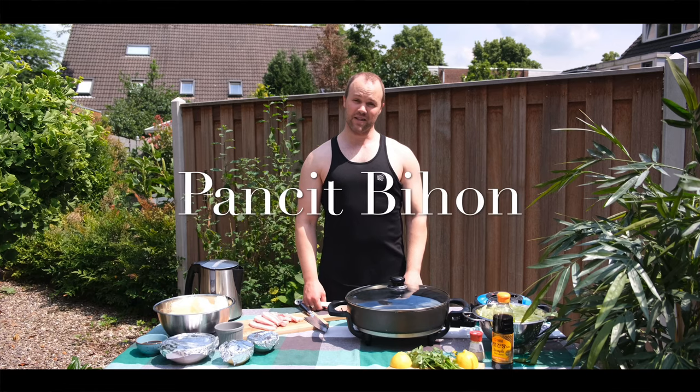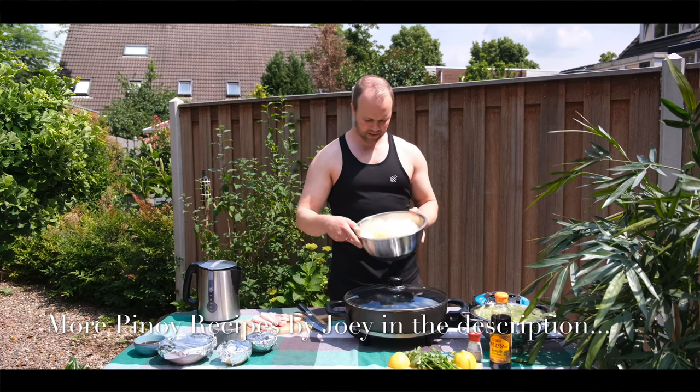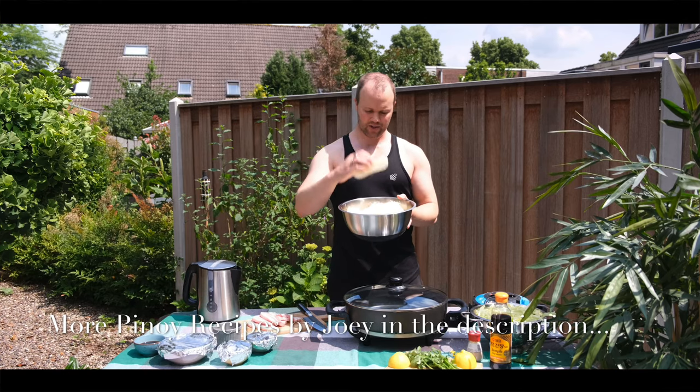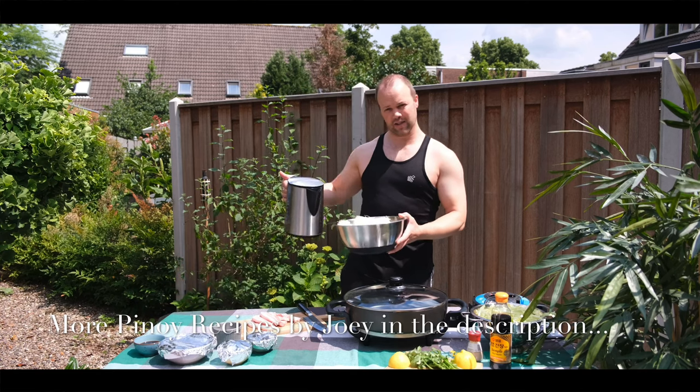Welcome back to Pinoy Planet. My name is Joey. I'm a foreigner who cooks Filipino food, and today I'm making pancit bihon. I will start with the pancit bihon — dried noodles — and I'm gonna put boiling water on it and let it sit for a while.